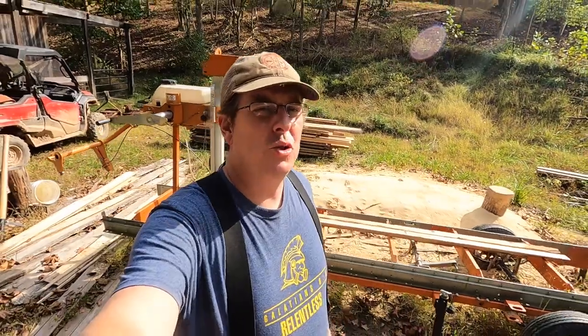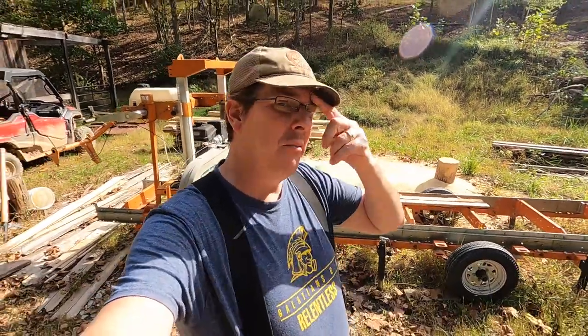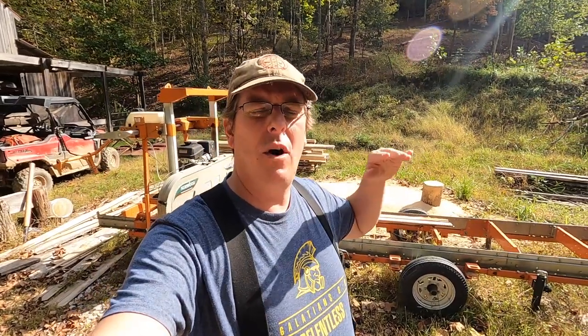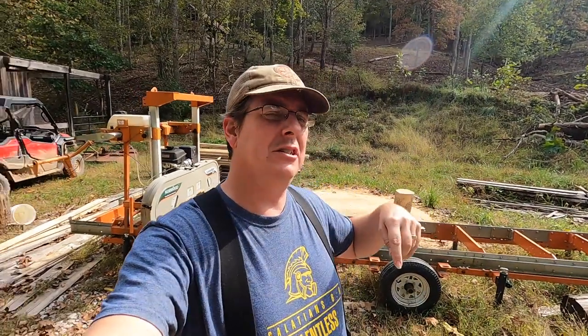Hello everybody, welcome back to Red Toolhouse. In today's video I want to address a question I run into from time to time — from those of you that want to start saw milling. You want to buy a mill but you're not quite sure what additional equipment you need and how much it's going to cost. So that's what I want to address: what's the minimum equipment you need to complement your sawmill so you can have a safe and efficient milling process? Follow along with me.